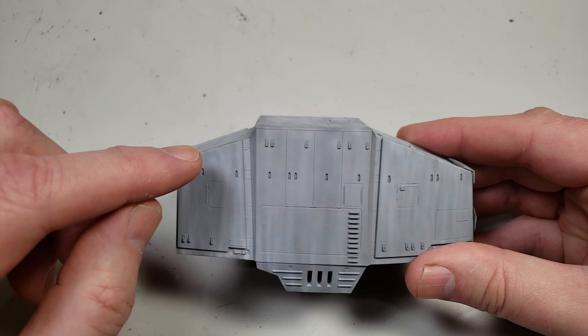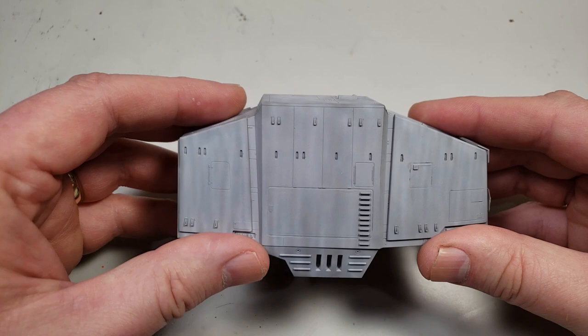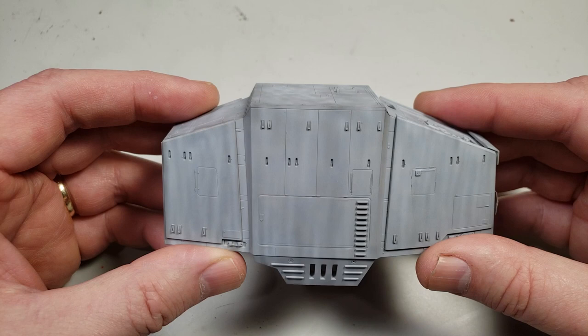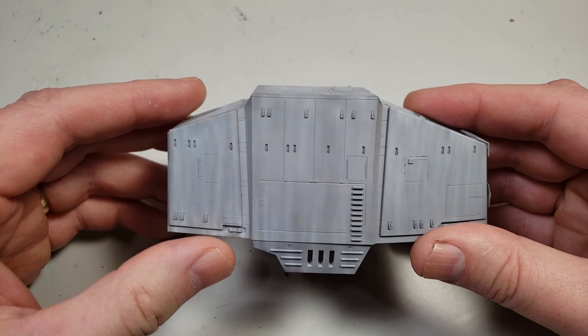A dot filter is simply taking dots of color and putting them along the model and doing some streaking, all of which we'll go over here shortly. It gives a sort of look — I've already done something with the airbrush that will end up looking like a dot filter. You see the streaked appearance and a few different colors. That's what a dot filter does.